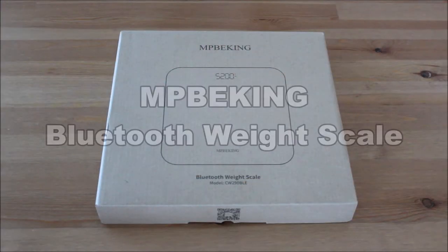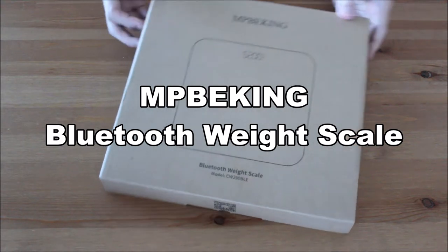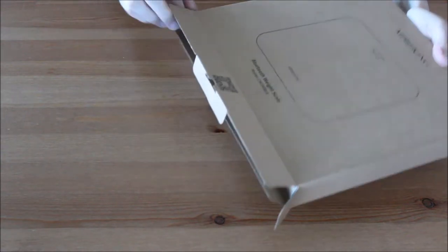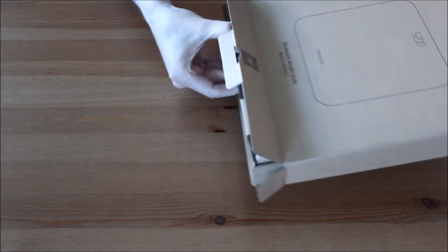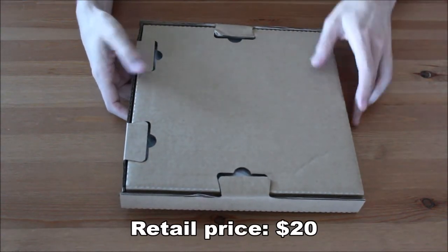Hi everyone! Welcome to my unboxing and review of the Bluetooth Weight Scale. You can get this product on Amazon for about $20. Check out the link in the description.